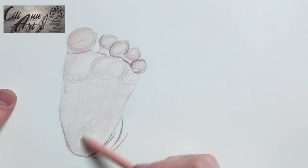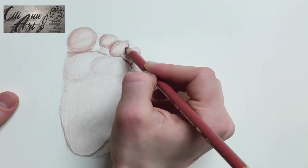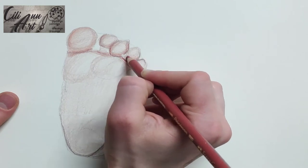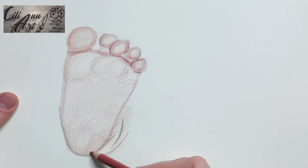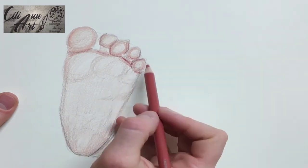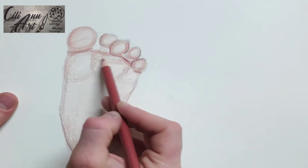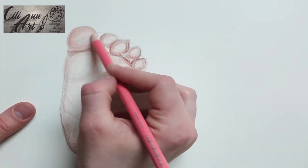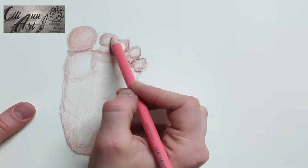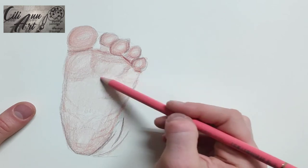I'm coloring it in with different shades of pink, going in a circular manner so that I get a nice little highlight in the center of each circle — where the balls of the feet are, the heel, and each toe. I have darker pink colors on the edges which are a little darker, and I'm keeping the centers lighter pink. I just keep going around and around on each area until I get a nice smooth color throughout.